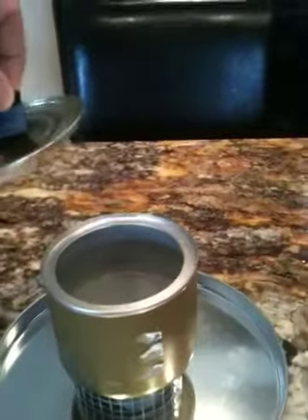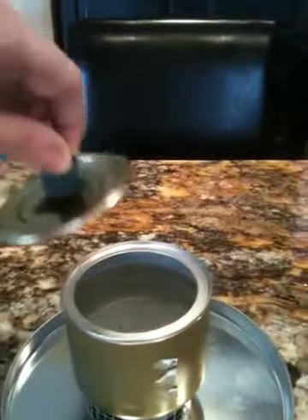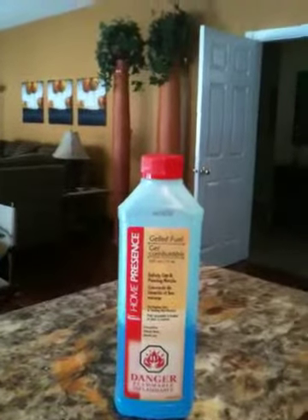It seems to work very well. I think I'm going to bring that on my next backpacking trip rather than methanol. This is what the fondue fuel looks like — it comes in a blue gel.